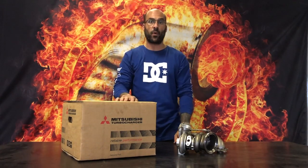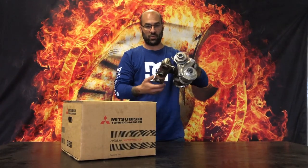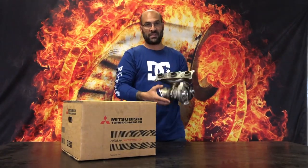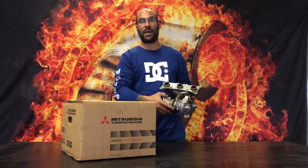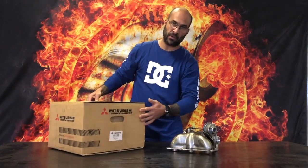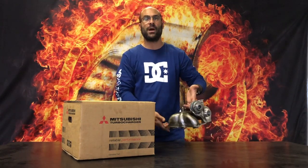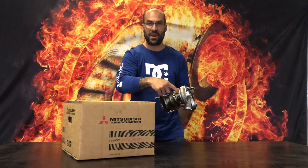Hey everybody, welcome back to another video. A subscriber has asked us to do a video on the M54 twin turbo application for the BMW 335. This is one of the two turbochargers found on the N54 engine — a twin turbo setup. The two part numbers end with 170 and 171. This is the 171, a genuine Mitsubishi TD025. It's really, really small in terms of the bearing system inside.